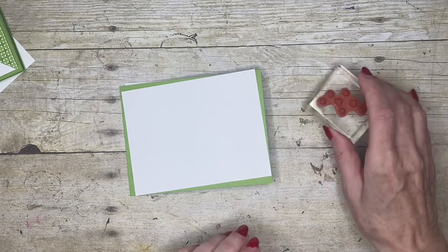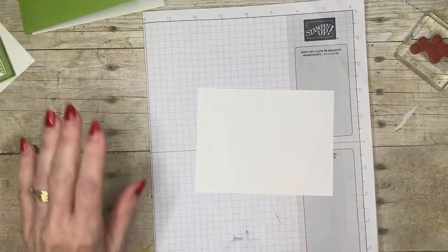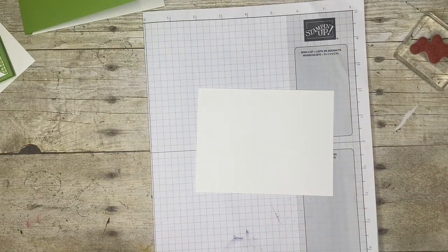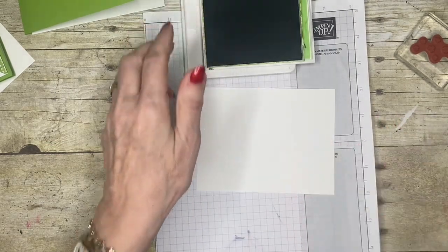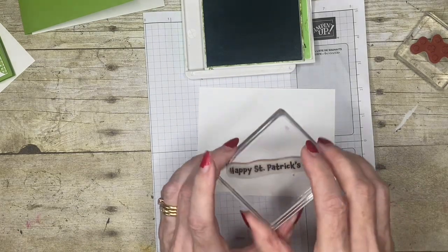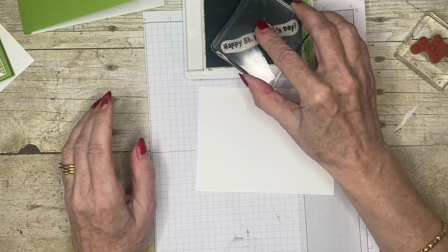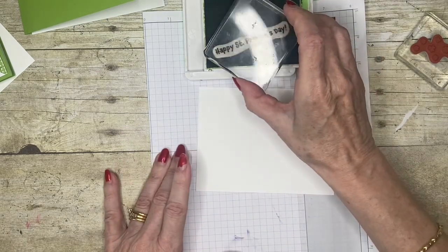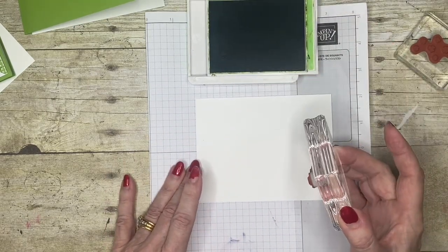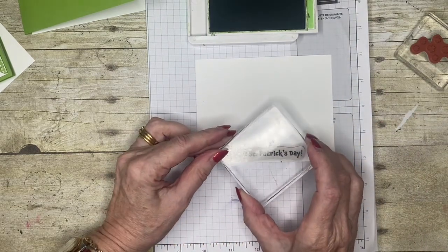I'm going to bring in a piece of paper just to protect my work surface. I'm going to start with my greeting. I find that if I put my greeting down first, if for some reason I get carried away with my other stamping, at least I know I've now got enough room for my greeting to go down. So I'm going to do this in granny apple green ink and try to get this as straight as I can.